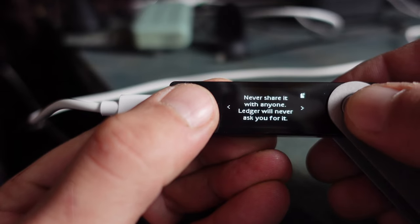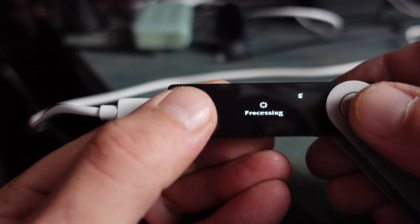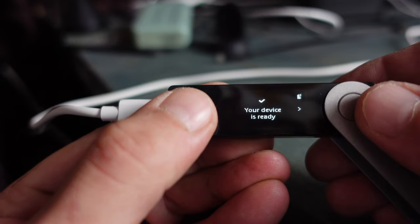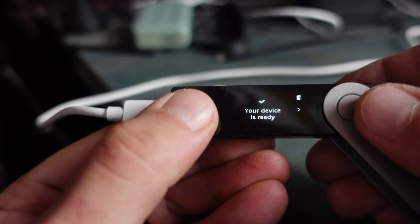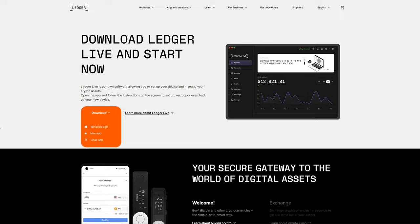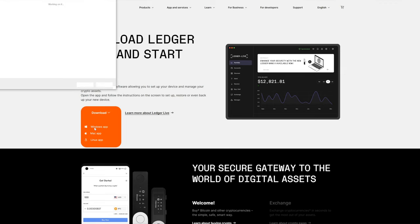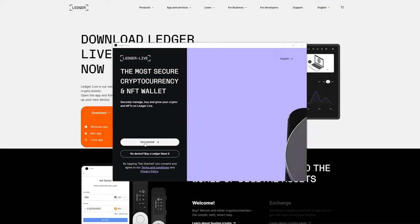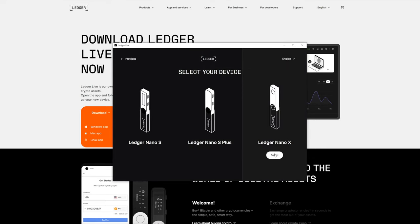Pan through the confirmation screens — it tells you not to lose any of this — click both buttons, and we should be good to go. Your device is ready. Now I'll switch over to the computer to download Ledger Live as well as the Ledger HNT CLI. I'm on the Ledger website — links will be in the description and my blog post — and I'm downloading the Windows app, since the subscribers who asked me to put this together all use Windows. Install the program just like any other Windows program.